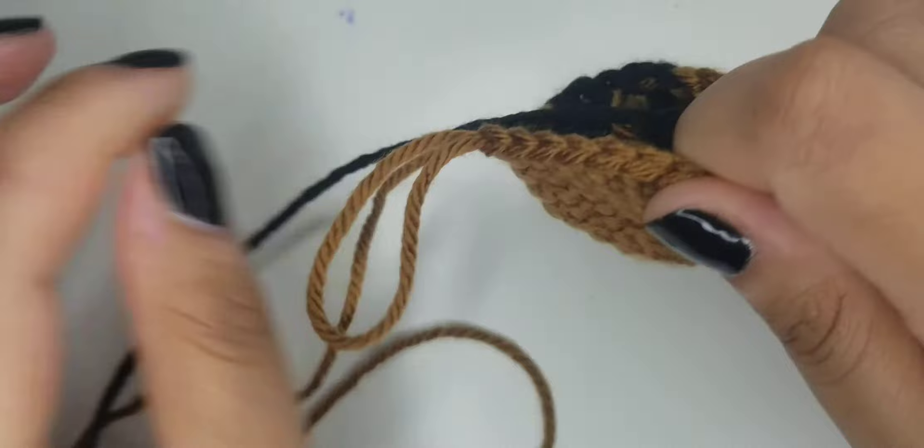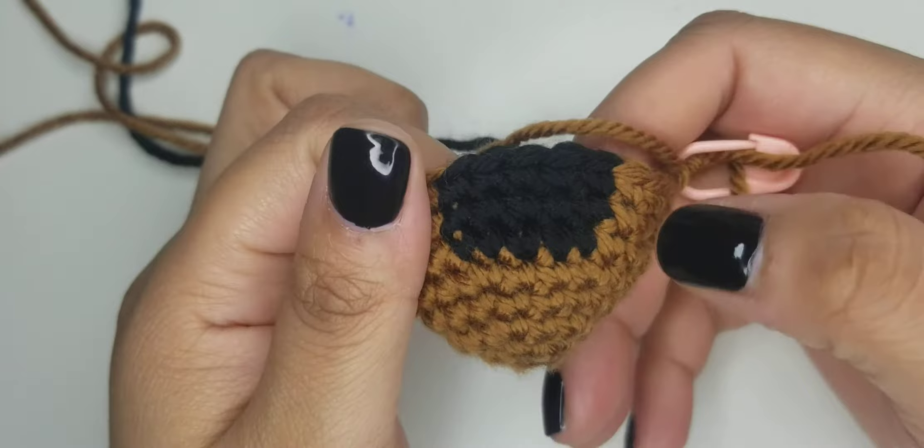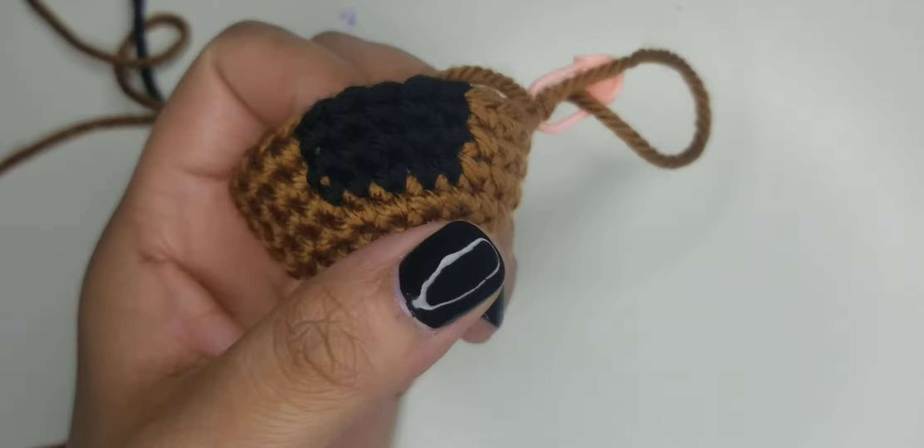At the end of round eight, your nose should start to look like this. I'm going to go ahead and continue with the rest of the pattern making the color changes the same. Once I get a little further along the snout, I'll show you what it's supposed to look like.